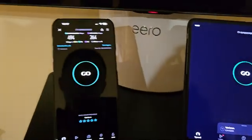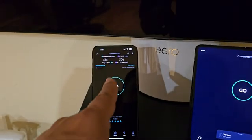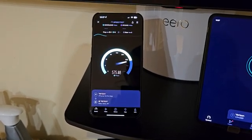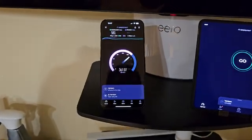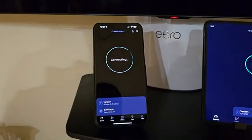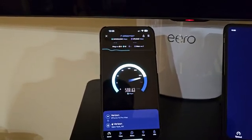Let's start with testing the iPhone 15 Pro Max — this is not a Wi-Fi 7 enabled device. I'm usually seeing around 700 Mbps download on this one. It's coming from Verizon, and I'm consistently seeing around 700.